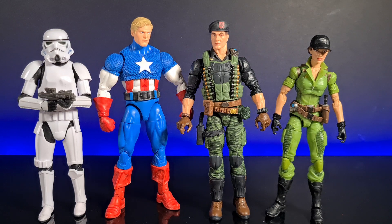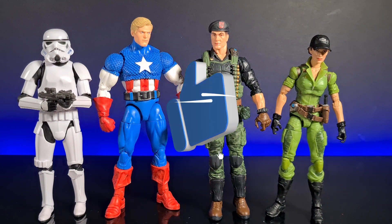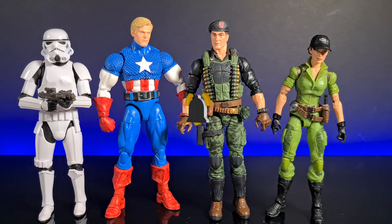In my opinion, if you're holding off thinking the sculpt and articulation probably won't be as good as the newer GI Joe figures — especially if you're like me and came into the range late — don't be alarmed, it's actually a really nice figure. Thank you so much for joining, don't forget to comment down below, subscribe, ding that bell, follow me on Instagram, and I'll see you next time. Take care, bye!